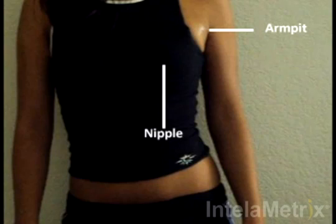When measuring the chest for a female, the measurement site is one-third the distance along the line from the armpit to the nipple. Your measurement site is located here.